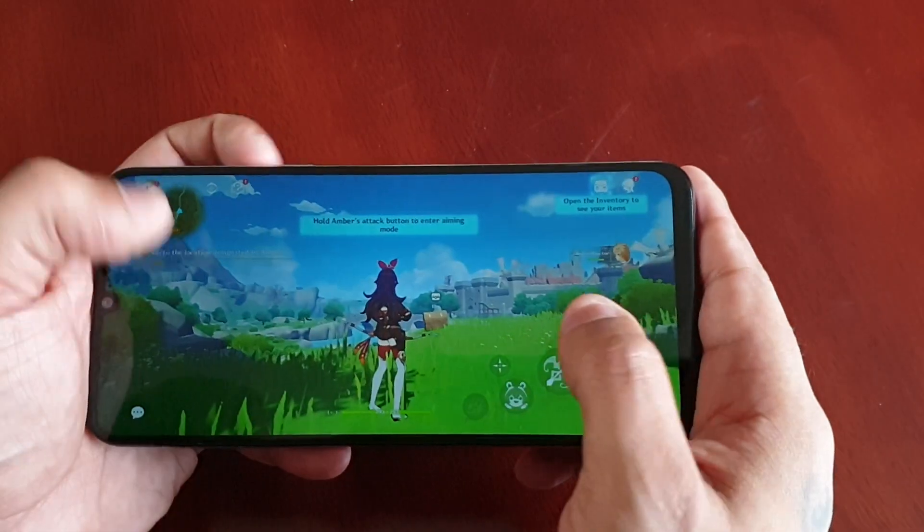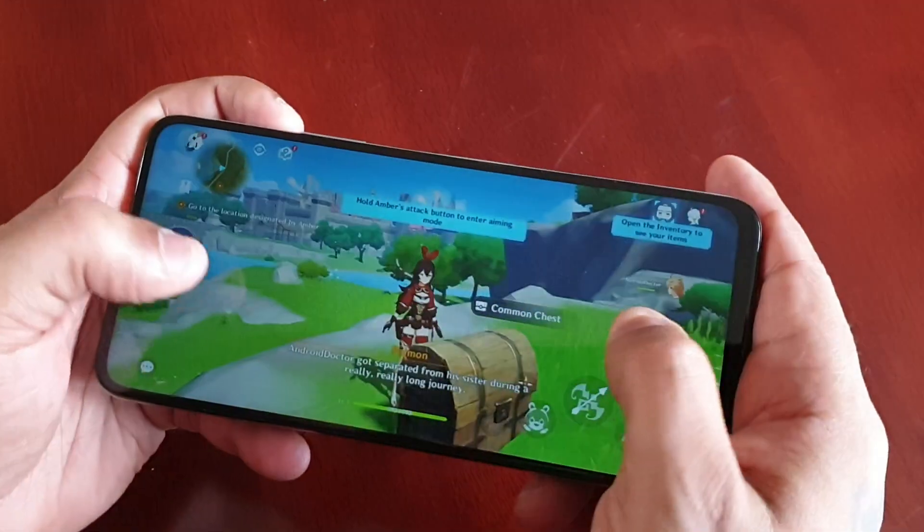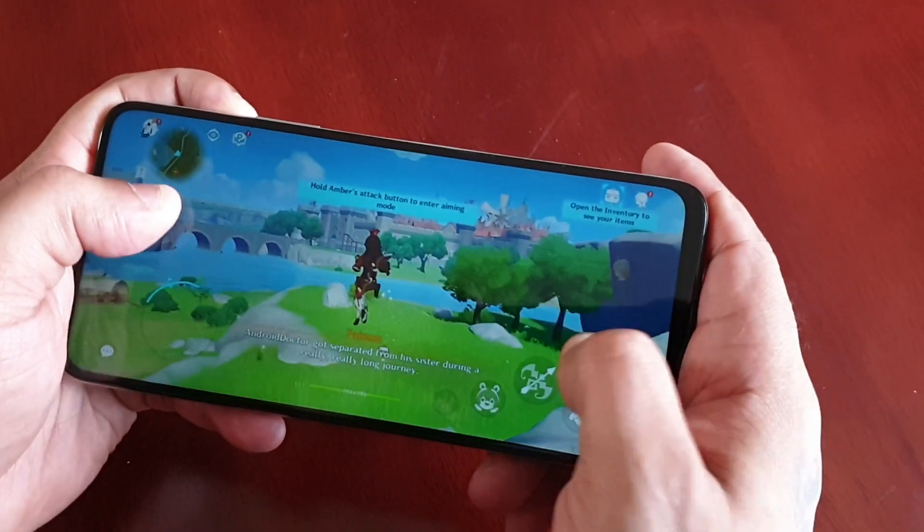As you can see, the game runs perfectly well. If you're thinking about buying this device to play Genshin Impact, you're definitely not going to have any issues running the game.